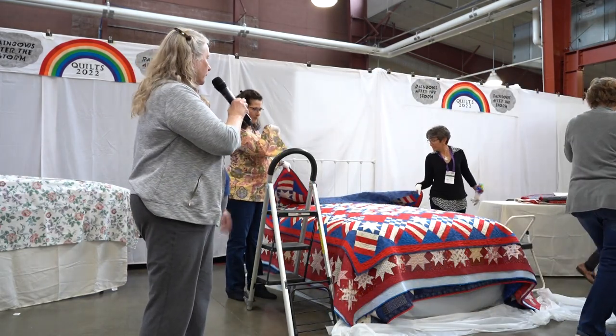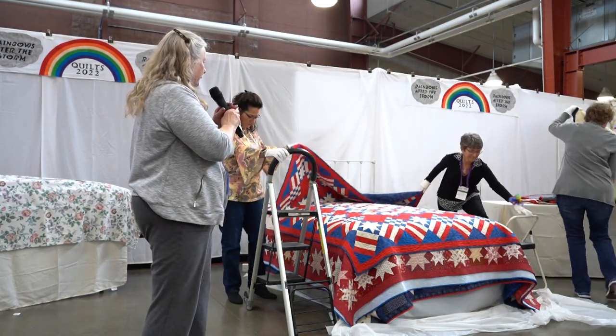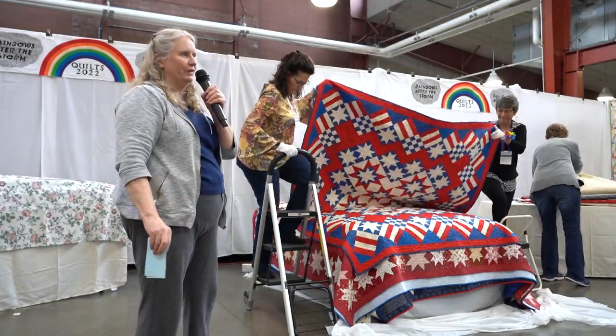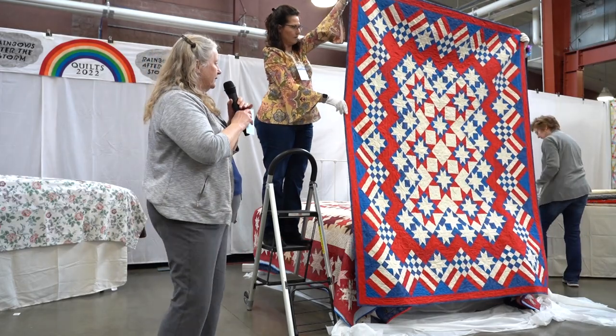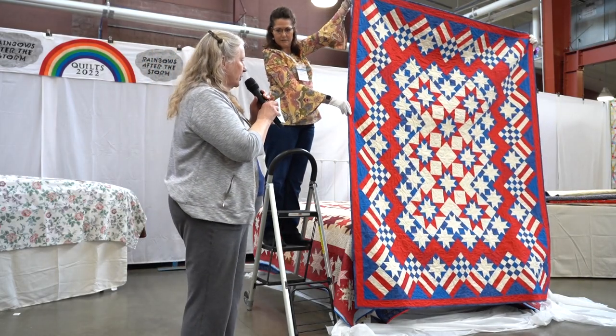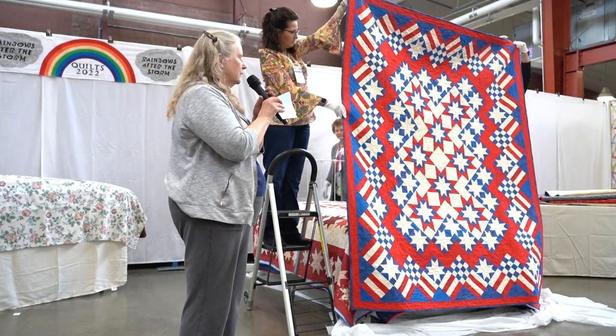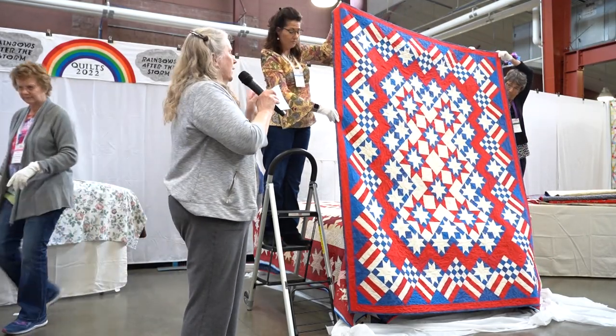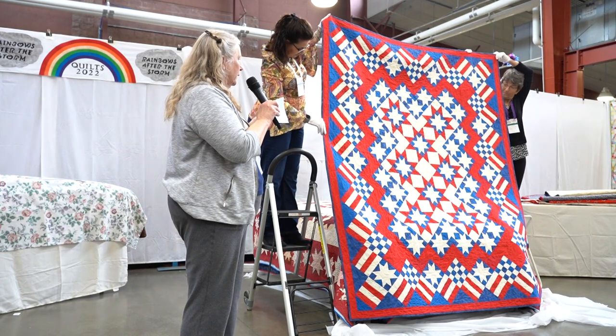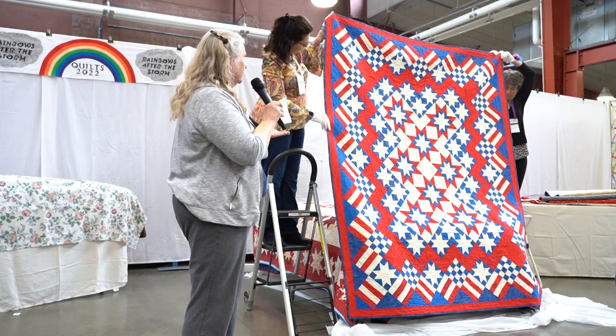Here's another Mary Bird and Vicki Bales example. This is Stars and Stripes Forever. I actually designed this on September 11th, 2001, and put it on my website as a quilt of the moment.